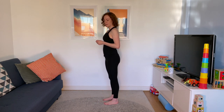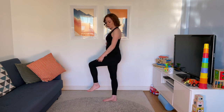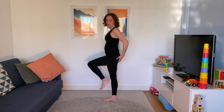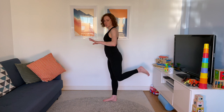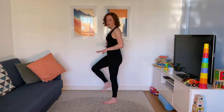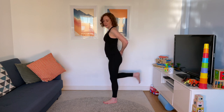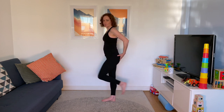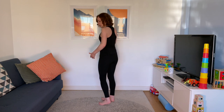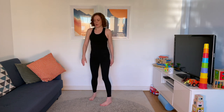Standing kickbacks again. Holding onto the wall if you need to — bring that knee slightly forwards, then kick back. It's the same movement from the hip and in the glute as when you do it on all fours, just done standing. Swap over. A good movement for runners, concentrating on keeping that foot coming straight back rather than going out to the side.